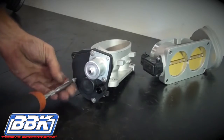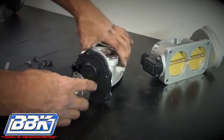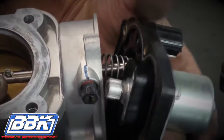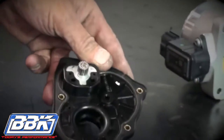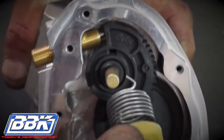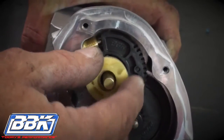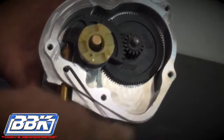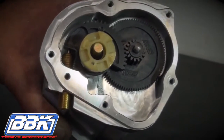Next, remove the T20 Torx screws on the perimeter of the electric motor. Note that there is a loaded spring inside of this assembly, so pull the motor away slowly and allow the spring to unload. Using a tool, pop the removable cover off of the motor housing as shown. Now place the pigtail of the spring into the slot in the gear of the BBK throttle body and let the spring sit on the shaft. Slightly loosen the 2.5mm Allen-headed set screw that stabs into the side of the brass plunger enough to rotate the plunger by hand.